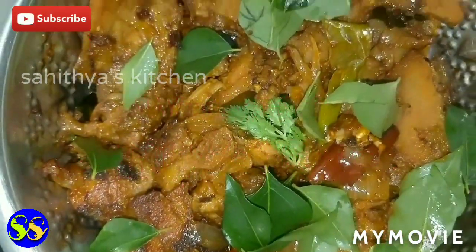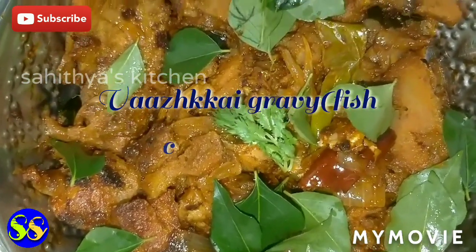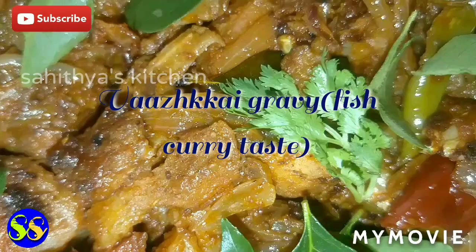Hello Buddies, welcome to Saitiyas Kitchen. If you want to see this type of meat recipe, please subscribe and press the bell button.